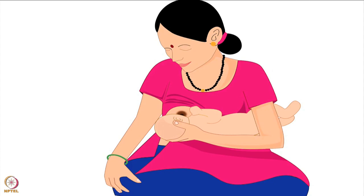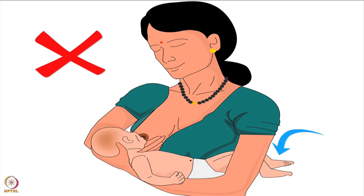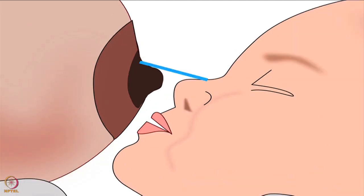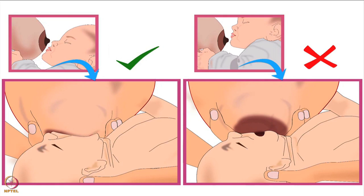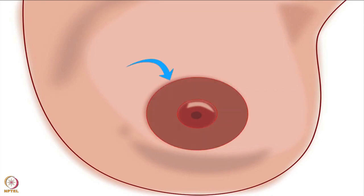The third point in positioning the baby's body is that the mother should support the full body of her baby — otherwise the baby will have to take a lot of effort to attach deeply to the breast. Next, let's look at the position of the baby's nose and chin. Baby's nose should be in line with the nipple, and her chin should be forward and very close to the breast. This will ensure that the baby takes in more of the lower part of the areola while latching, and will use the lower jaw to drink more milk efficiently. Please note, areola is the dark area around the nipple.